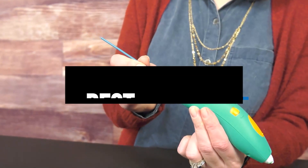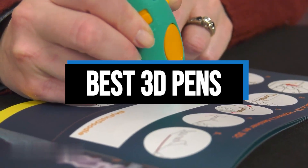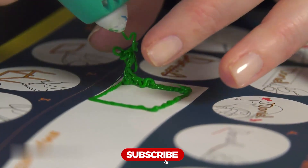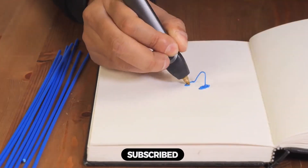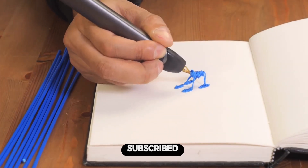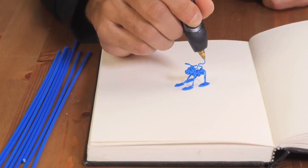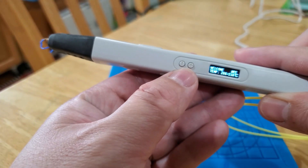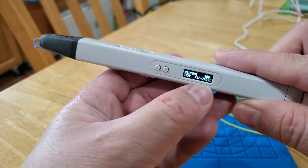Hi everyone, in this video we'll talk about the 5 best 3D pens on the market. We made this list based on our personal opinion and lots of research and have listed them based on quality, durability, performance, price, and more. You can find the purchase link for all the products mentioned in this video down in the description below. So without wasting any more time, let's jump to the video.